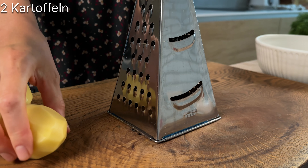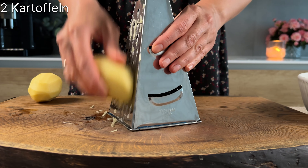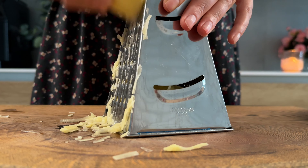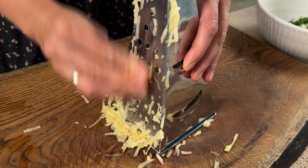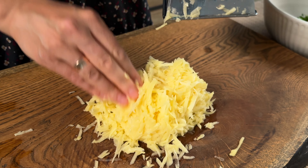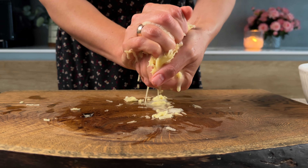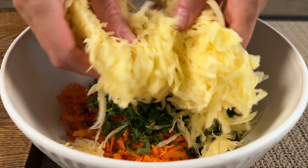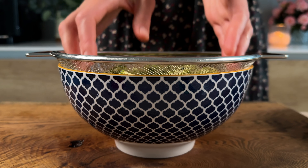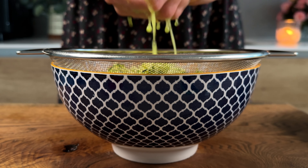Let's get started. Let's go. This is a big part of the oil. I'm going to mix it up with it for a few minutes. I'm going to mix it up.